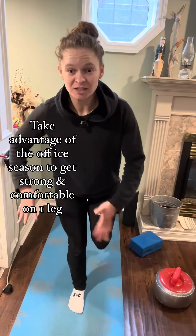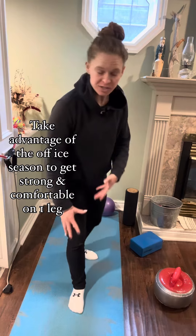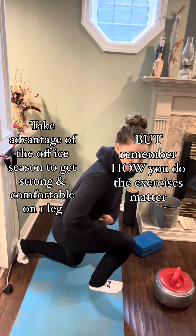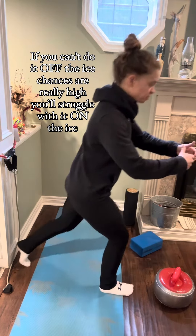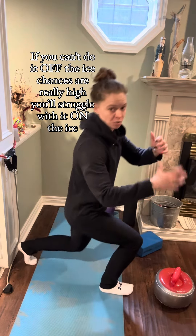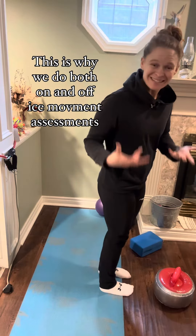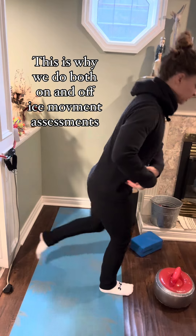One thing you can do in the off season is loads of single leg activities that really focus on the technique — really focus on actually being on a leg. For example, if you're doing a reverse lunge, we don't just want your body weight to go back. It's focusing my weight on the back leg instead of keeping the weight in the front leg.